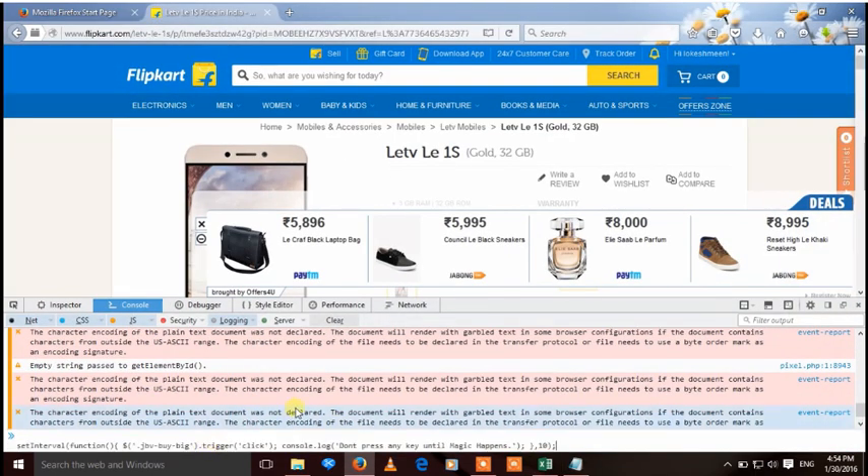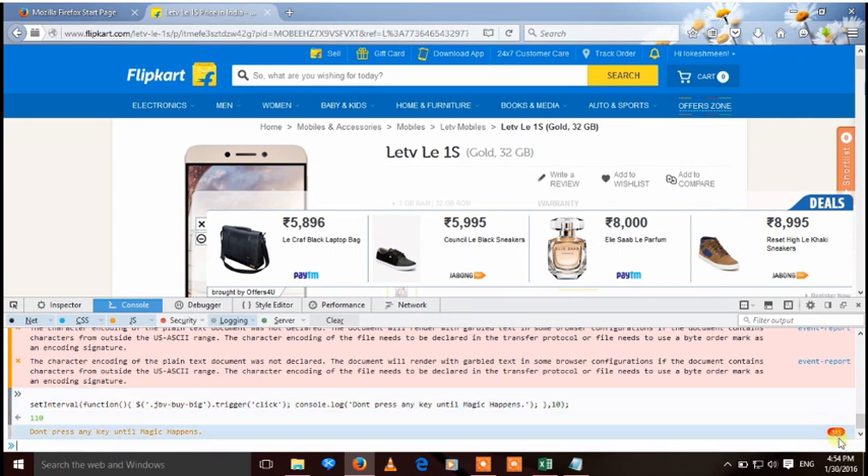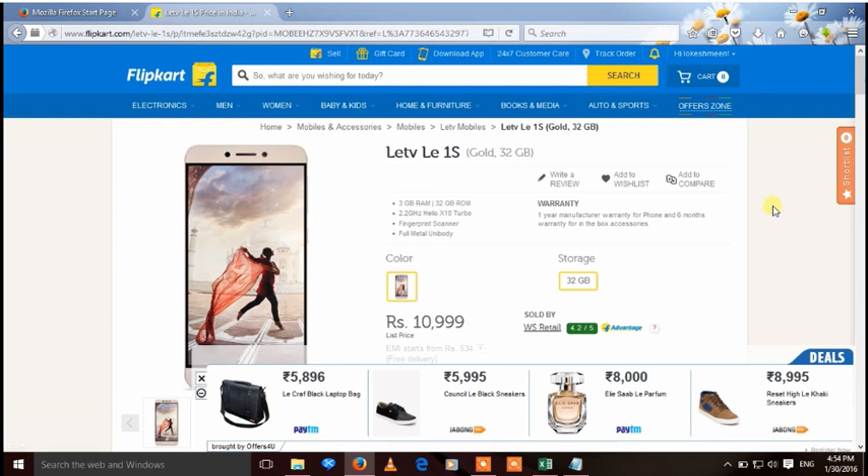Now press only the Enter button and do not press any other key. A countdown will start. After that process, don't press any key. After a short time, your product will be automatically added to the cart — you can see it here. Now checkout your product, pay, and you're done.